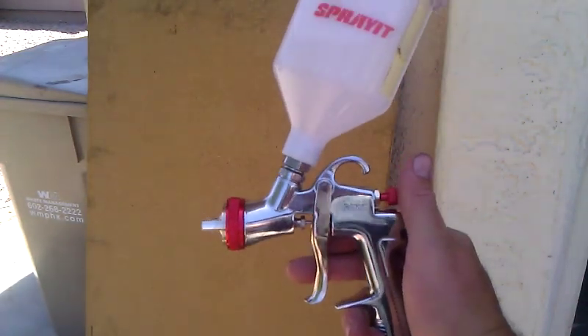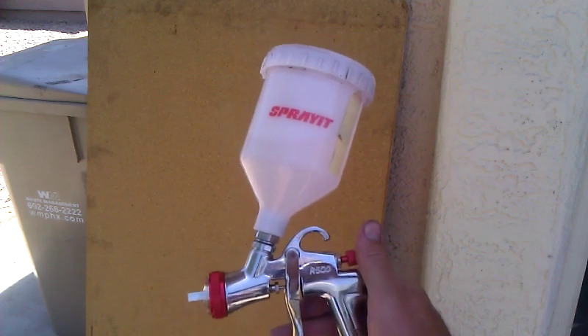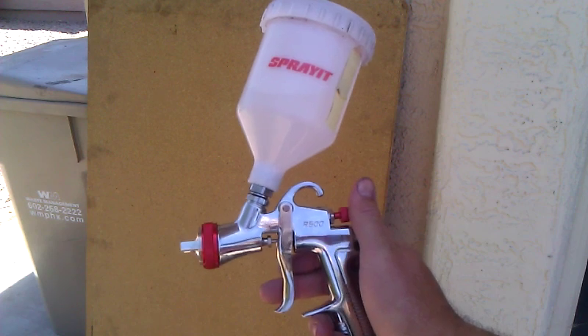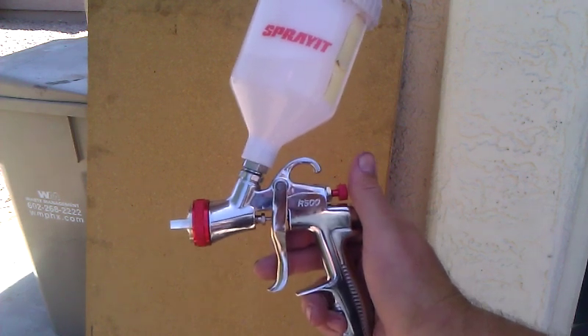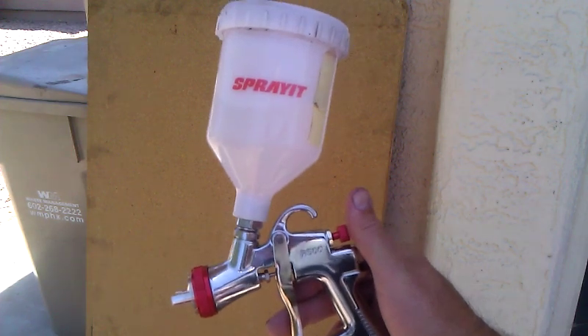Hello. This is Doug speaking to you from Arizona in the U.S. This is the gun I've been playing around with — a Spray-It LVLP model, which I got for about $50. Pretty good deal. The reason I bought it is it works very well with a smaller compressor.